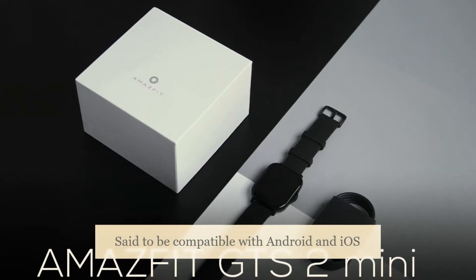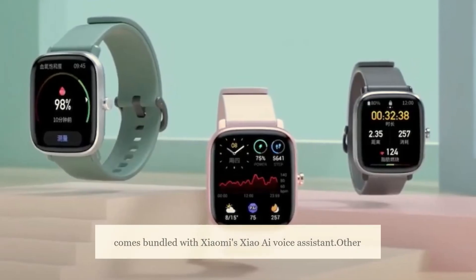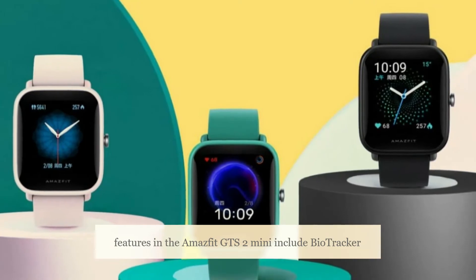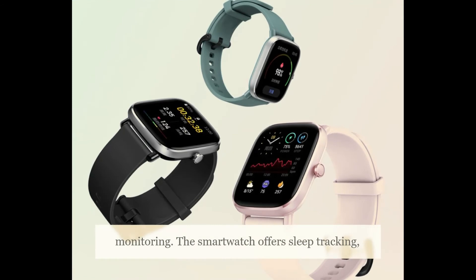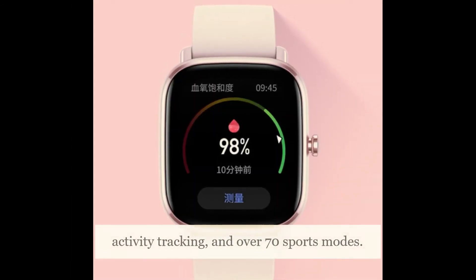Compatible with Android and iOS smartphones, the wearable has a built-in microphone and comes bundled with a voice assistant. Other features include BioTracker 2 PPG for 24-hour heart rate and SPO2 monitoring. The smartwatch also offers sleep tracking, activity tracking, and over 70 sports modes.